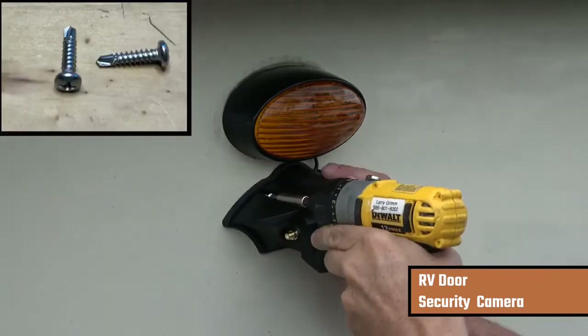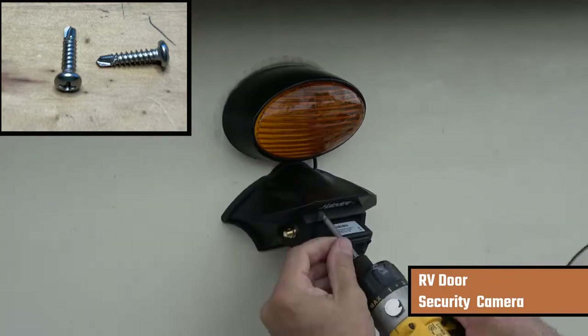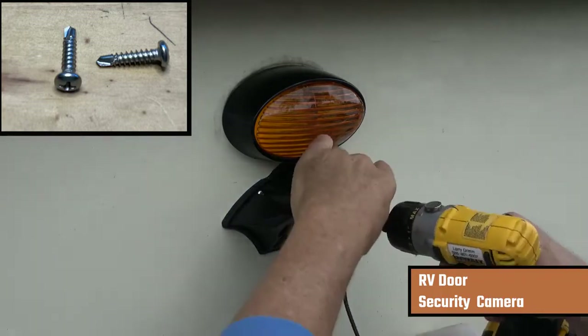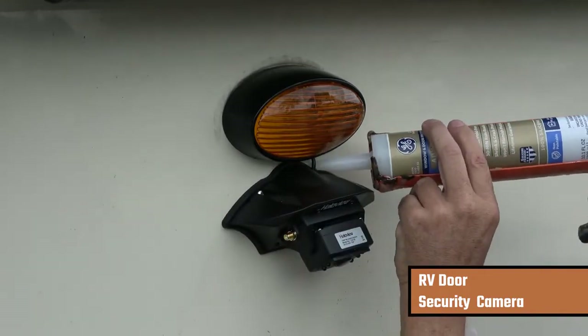I tuck the wire inside and then put the first three screws in. The fourth screw was a little tough because it's being blocked by the antenna, so I had to pull the screws off the camera, put that fourth screw in, and then reinstall the four screws that hold the camera to the base plate.